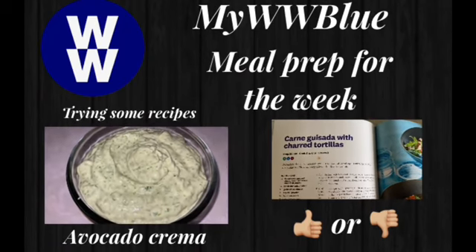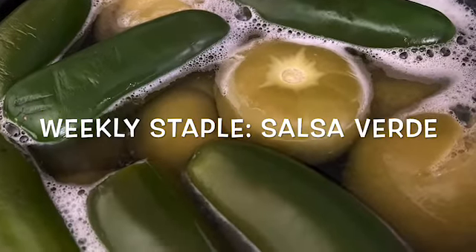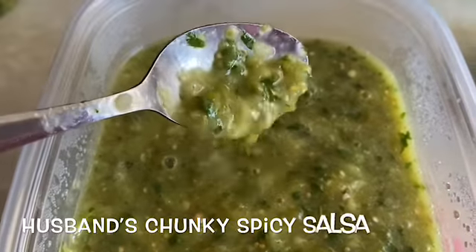Hi and welcome to another video. This week we are meal prepping and trying new recipes. My weekly staple is salsa verde. If you want to change up your salsa or you like chunky salsa, you just gotta play with your blender. This is how mine ended up — not too chunky — but my husband likes his salsa chunky and spicy.